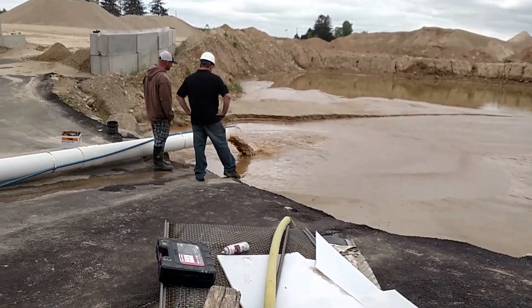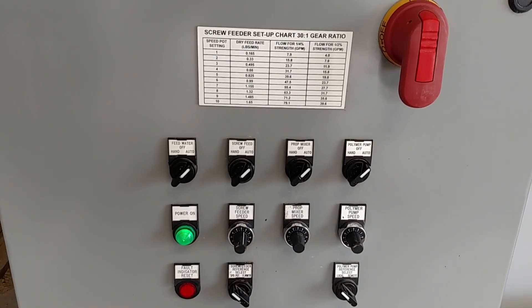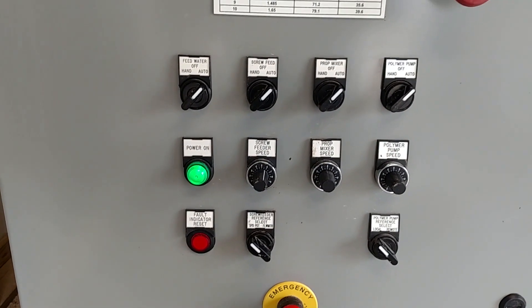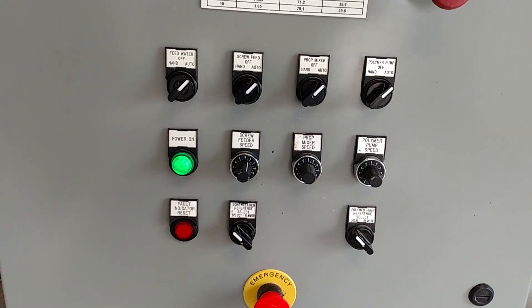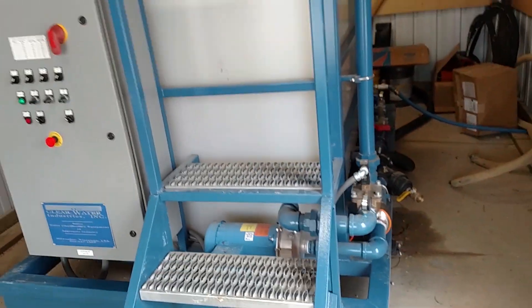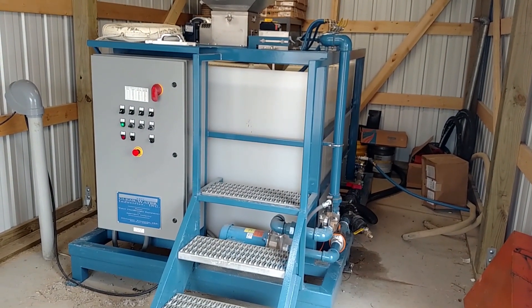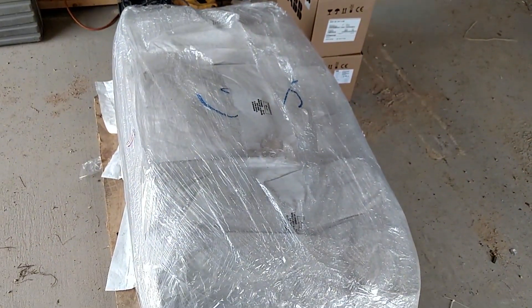That goes out to the pipe — the end of the pipe there. The system is completely automated. You've got manual override controls for all the components, and automation switches to do remote speed referencing on some of the more important devices. This is a real nice setup. They've got it in a shed that could be easily heated to run into the longer winter months up here in Wisconsin. They've also got some room for the dry polymer.